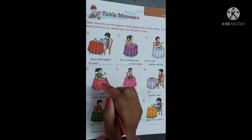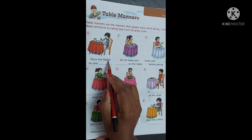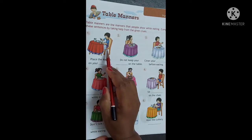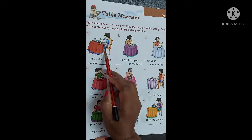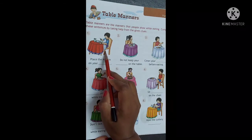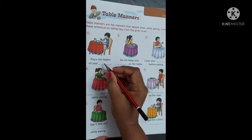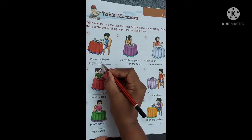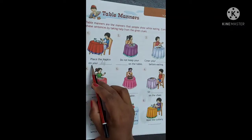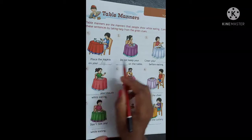Number 1. Place the napkin on your [blank]. Hum loog ko napkin kahan place karna chahiye? See the picture. On your lap. L-A-P. Lap. Place the napkin on your lap.